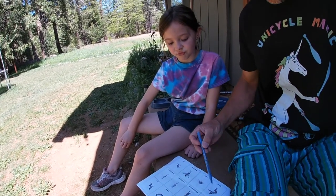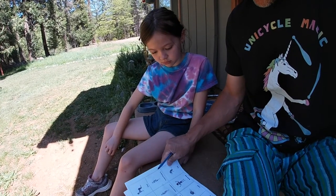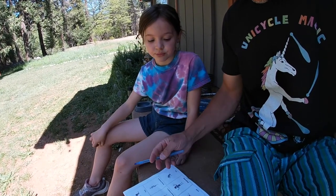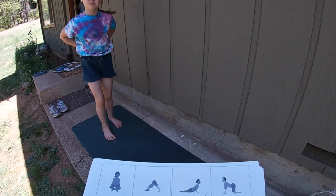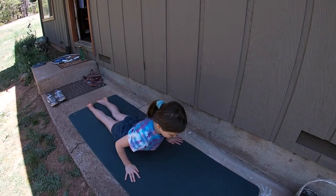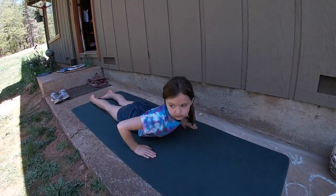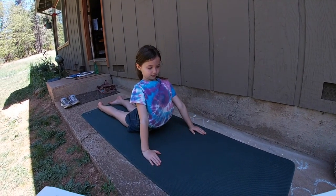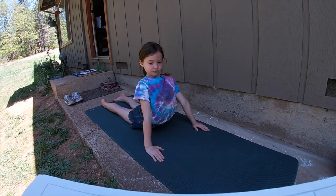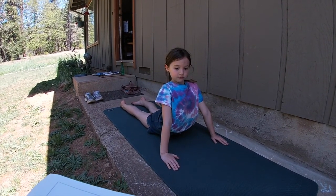Ruby, in your homework you had these two pages that have the stretches on them. We're going to pick five of these stretches that you want to do — just put a little check next to the ones you want, and then we'll go over and do them on the mat. The first one you chose was Cobra. So we're going to lay all the way down against the ground, put our hands right underneath our elbows, and then flex our back as we push up. A nice Cobra — we can hold this 20 to 40 seconds.